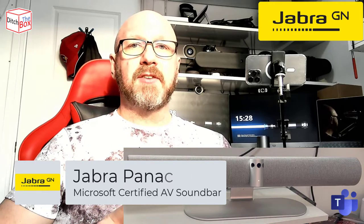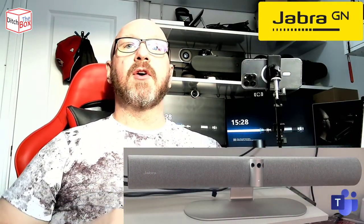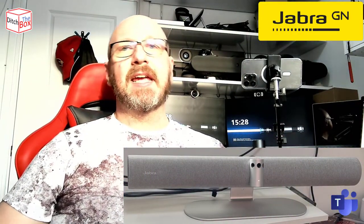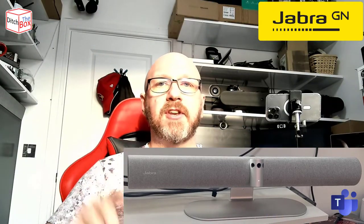Today I'm trying something a little bit different. I'm giving you two perspectives of the Panacast 50. I'm giving you a view from my phone here so I can touch and feel the device, and I'm giving you the view from the Panacast 50. The video and audio are being recorded on the device itself.